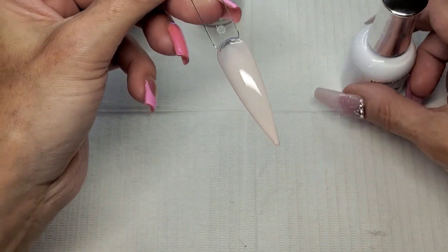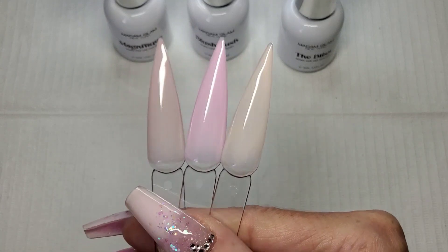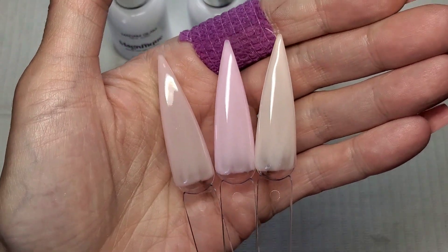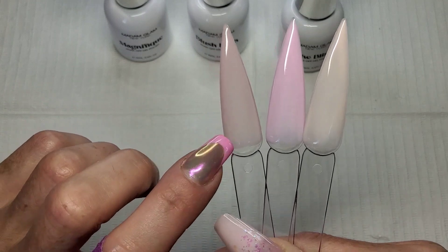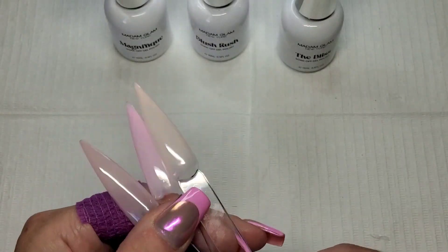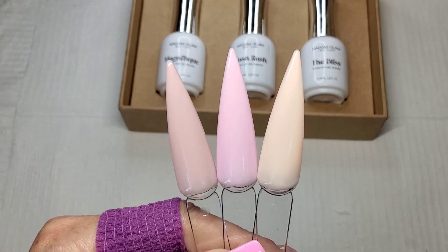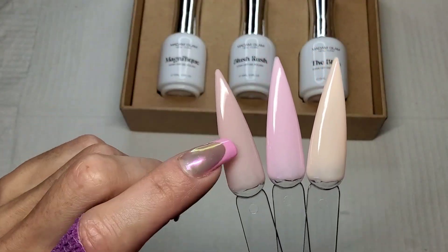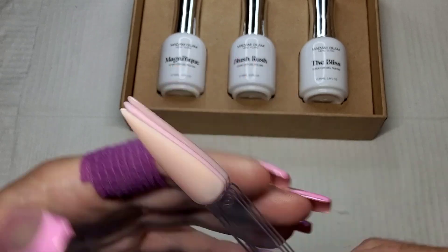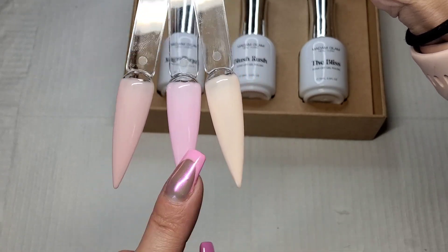That's a nice color as well - very nice. So that's what they look like with just one coat. They're really, really nice aren't they. I really like them a lot. I think I might use this one today. I'm going to give them a quick second coat. Right guys, that is them swatched - they are beautiful colors. I love this one a lot. So that's them after two coats: Magnifique, Blush Rush, and Bliss.